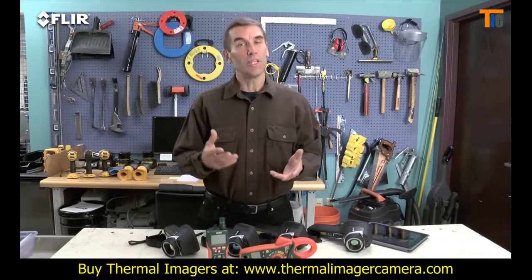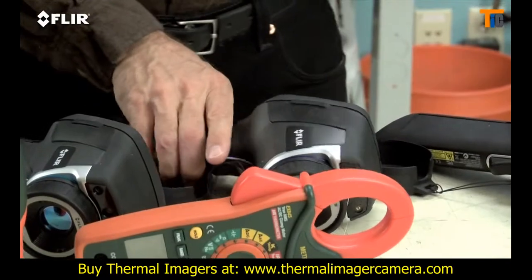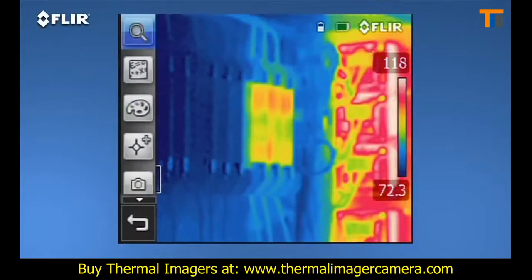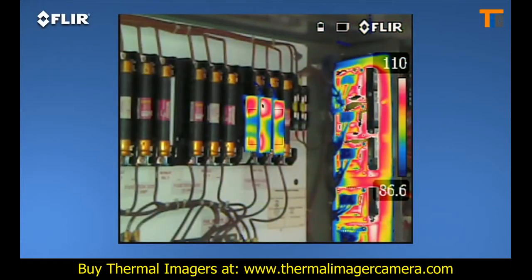Now, if you want all this but you need more than double the thermal resolution and even higher sensitivity, then the E-50 is a better fit. More pixel resolution means more detailed thermal images and greater accuracy when you're scanning targets farther away. The E-50 also features digital zoom that gets you up to four times closer, plus thermal fusion so you can isolate and blend just the hot or cold areas in the scene.